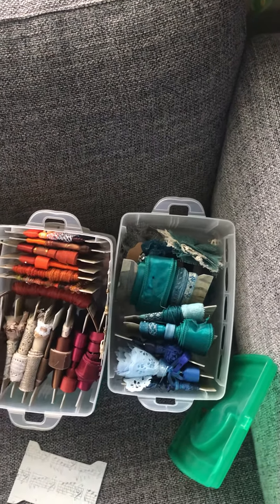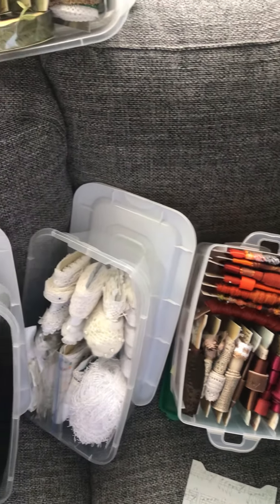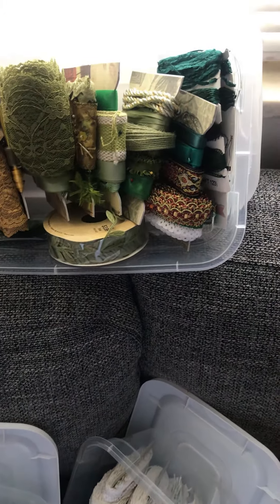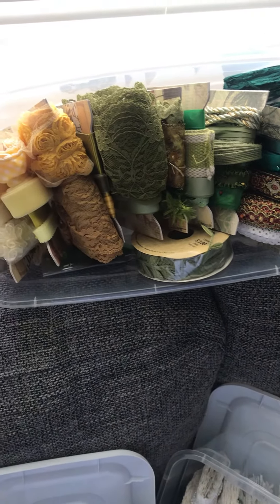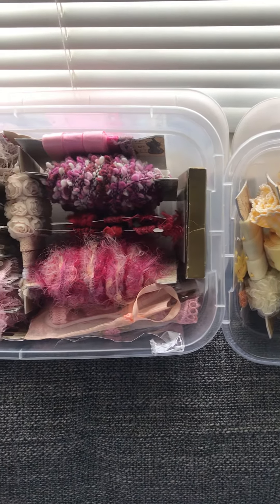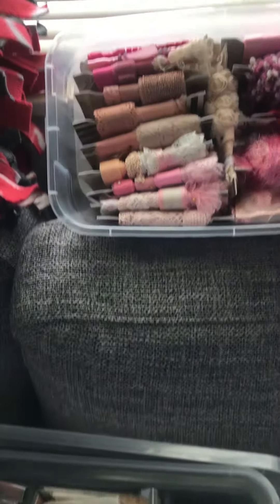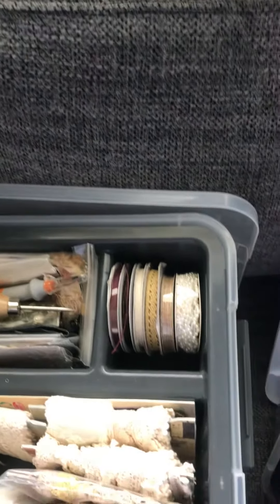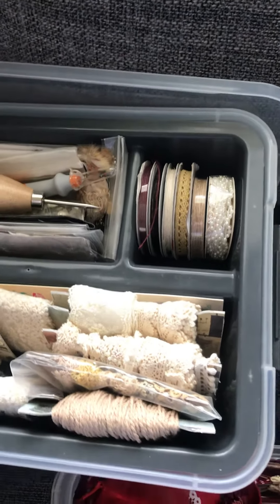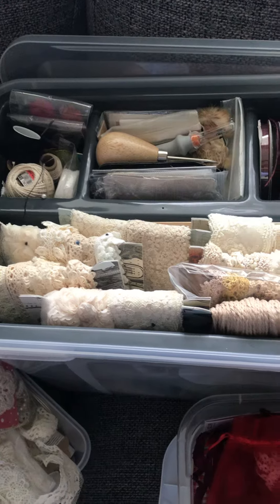This is a look at my transformed ribbon storage bins. As crafters, we have — in air quotes — collections of things. I had shoe boxes just filled with spools, whole bins with these types of spools. Heather at Rose Hill Paper gave a storage suggestion, so my bins start out looking like this.